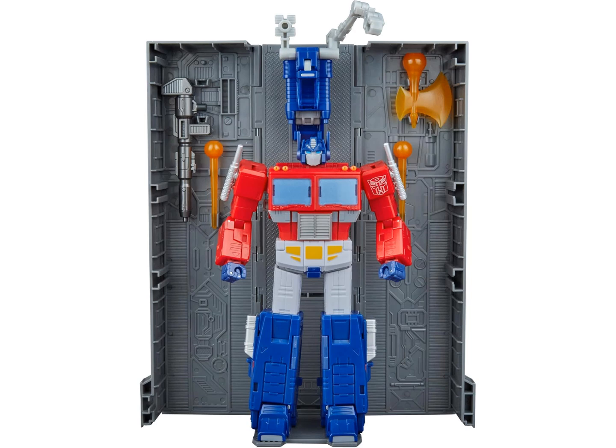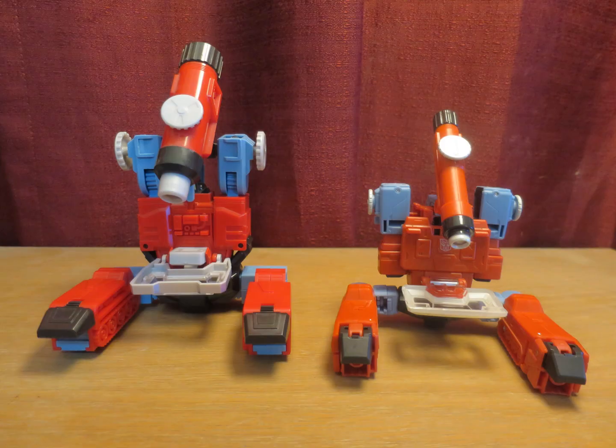While Studio Series 86 Optimus is the ideal tribute to Diaclone, 86 Perceptor does the same for the other toyline most Transformers are from — Microchange — a greatly underappreciated toyline.